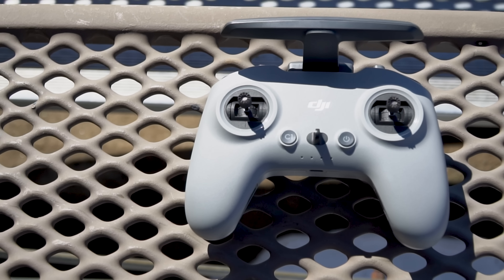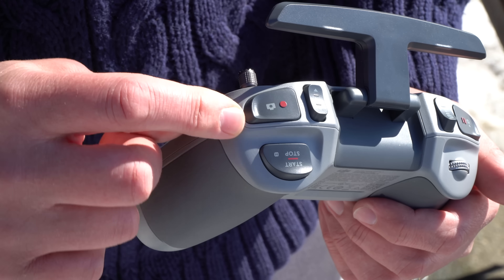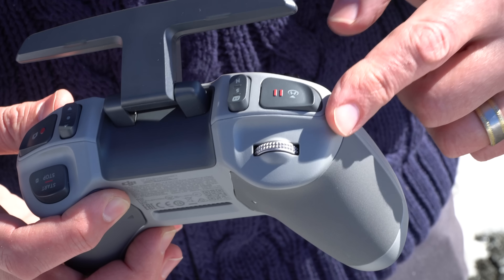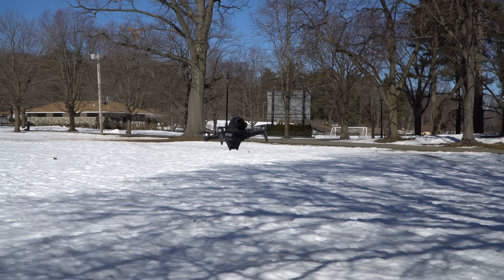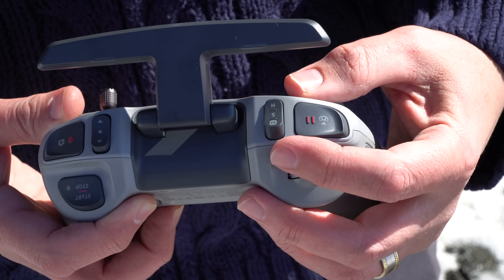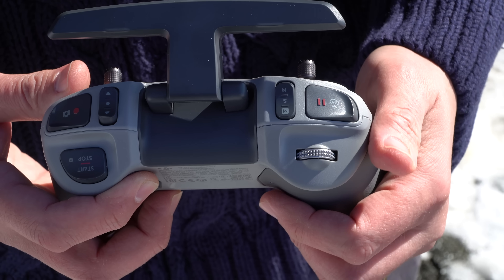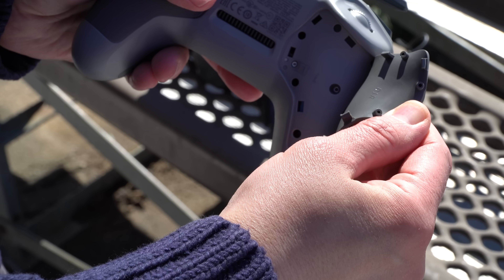The last piece of the package is the controller, which has a strong gaming look and feel, including the back where it has controls specific to this model. On the right you have your camera controls, including a switch that lets you quickly reposition the camera up and down on the gimbal. On the left there's an emergency brake and a return-to-home button so you can stop and hover without thinking about it — even in manual mode. Next to it is the switch that moves you between normal, sport, and manual modes. If you want the full manual experience, you can open up the controller and loosen the stick tension so they don't return to center.